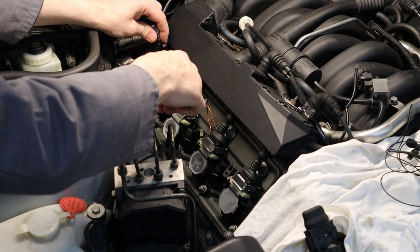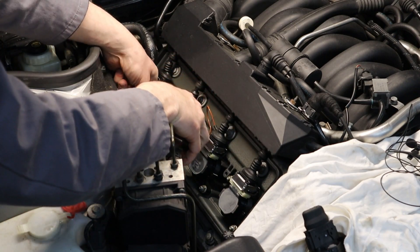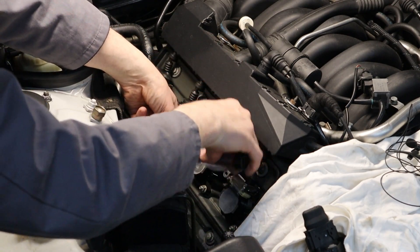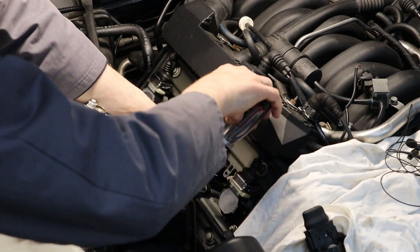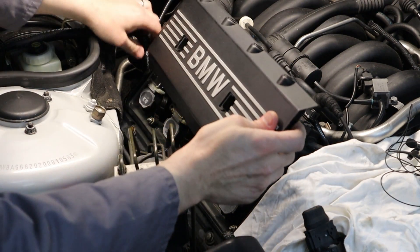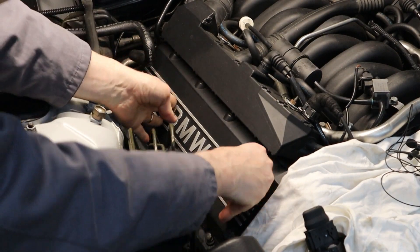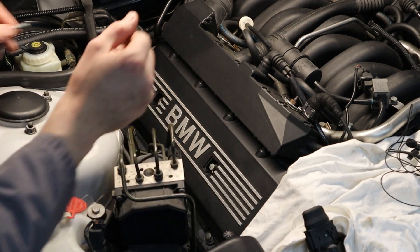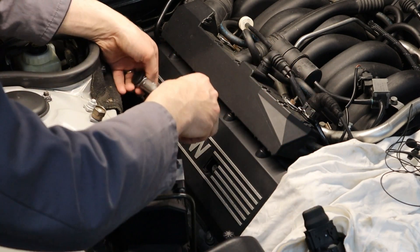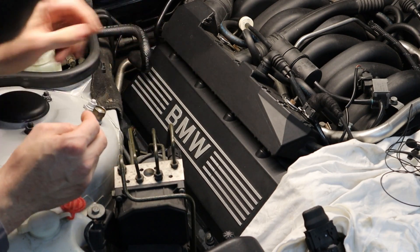I'm going to apply 10Nm of torque on these nuts here. Place the cover back in place, then the two 10mm bolts torqued to 10Nm as well. And that's the job done.